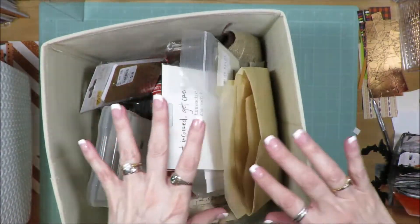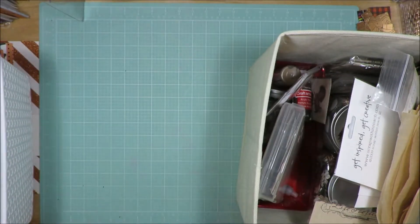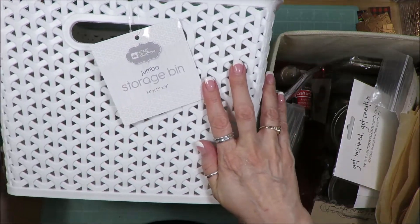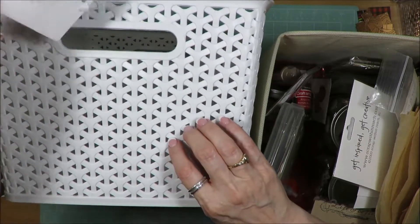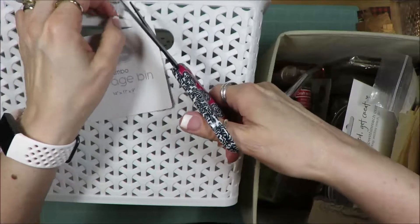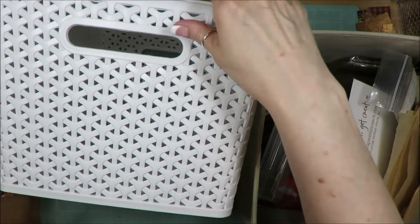All of this I am moving into a plastic bin. I picked these up at home, but you can get them at Target as well. They are 14 by 11 by 9, which fit into my little cubbies. I have the generic Good Housekeeping brand storage containers. There are 9 cubbies in the set.